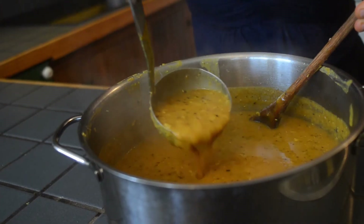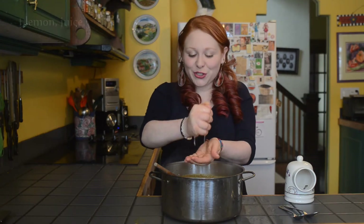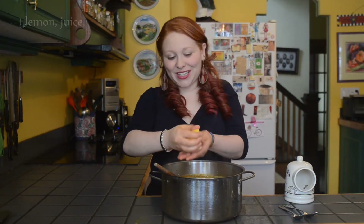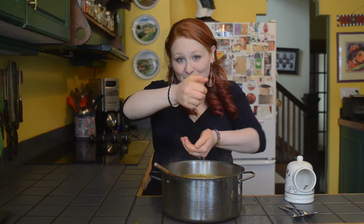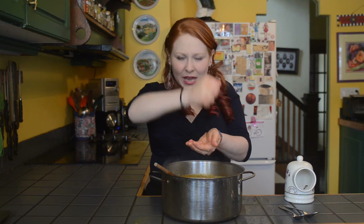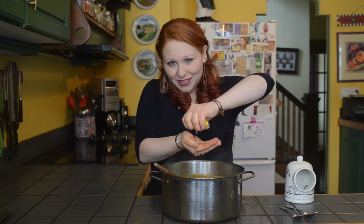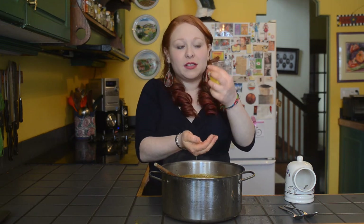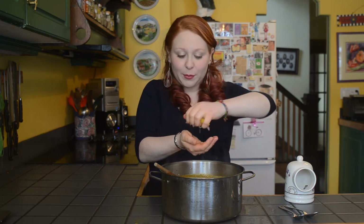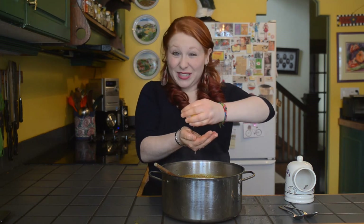The soup might look a bit thin at this stage but as it cools it will thicken. I'm now adding the juice of a lemon to the soup — I've already done half and I'm on to the other half. If you squeeze your lemon over your hands you'll be sure to catch any pips that fall out. Then we're just gonna season it with salt. Remember, we haven't added any salt yet because if you add salt to legumes — the lentils in this case — before they cook, the skin will toughen and they'll never dissolve properly. So you do not want to do that before the lentils are cooked.